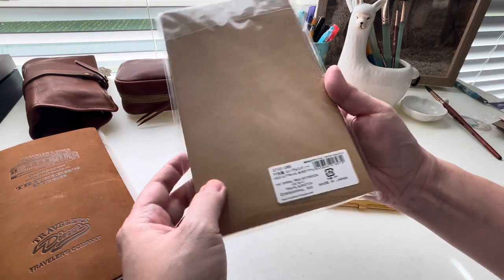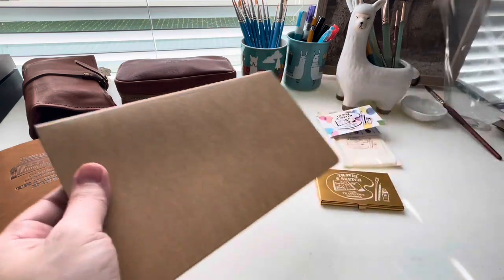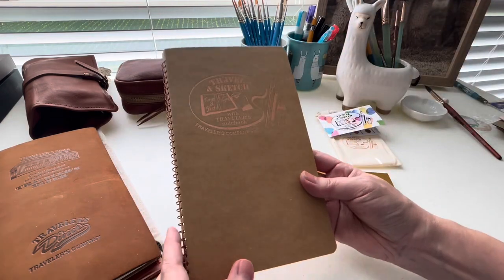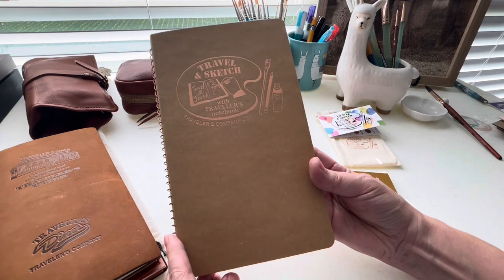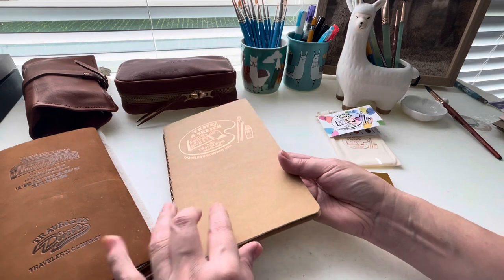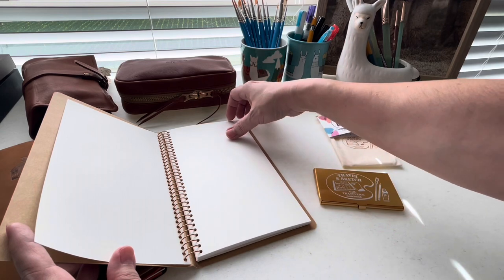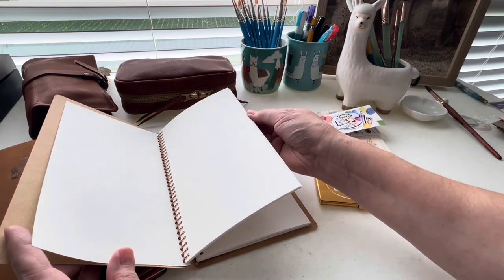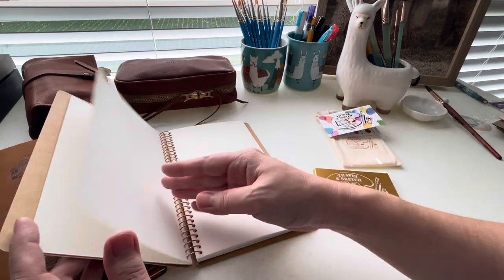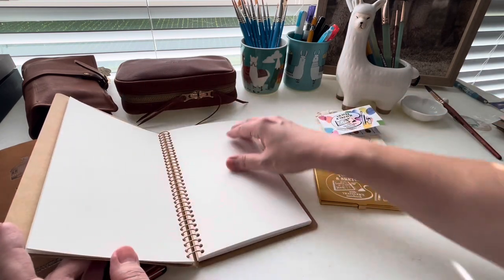They also released this special edition spiral notebook to match this watercolor palette. What I didn't realize is how much thicker the paper was going to be. It's really great — if you use a lot of watercolor and you want to be able to lift and blend, this is probably going to be a great option for you. The cover page is very thin like the regular insert paper, but these pages in here are much thicker, more of a mixed media type of paper that will hold water a lot better.